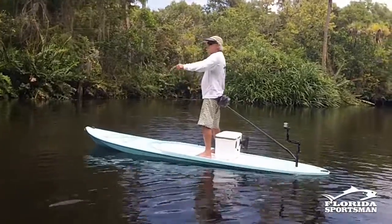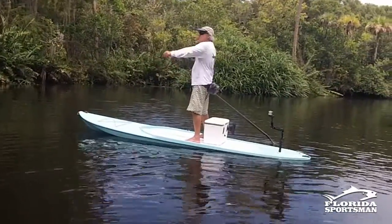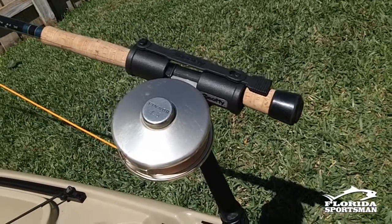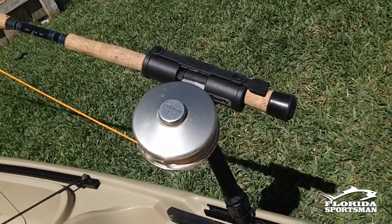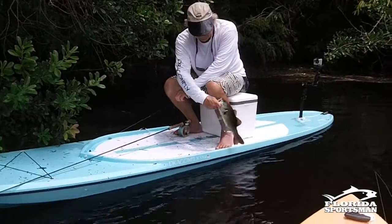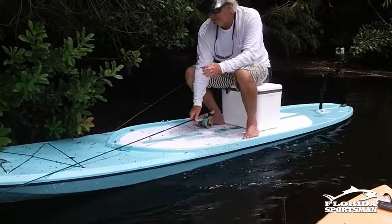Another option is the fly rod holder. If you're a fly fisherman, Scotty makes a fly rod holder — I'm sure there are a few others out there as well. Very well worth having. It secures that fly rod, holds it in place, and keeps it from banging around on the kayak, which could spook fish or even cause it to break.